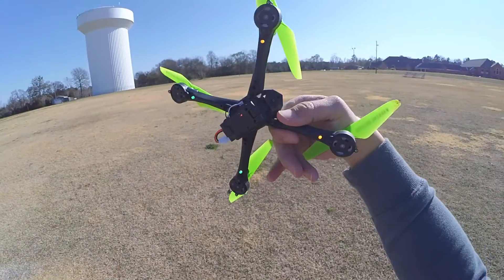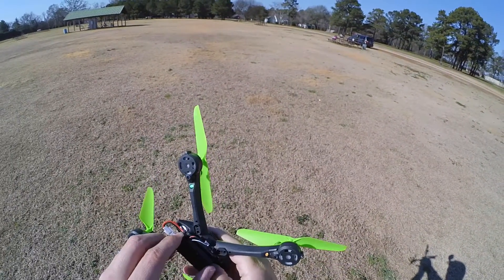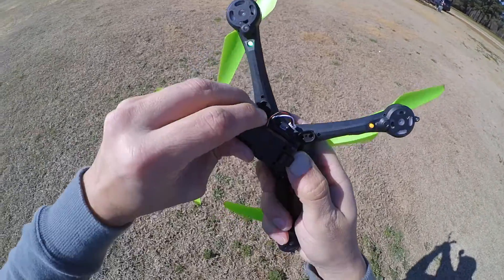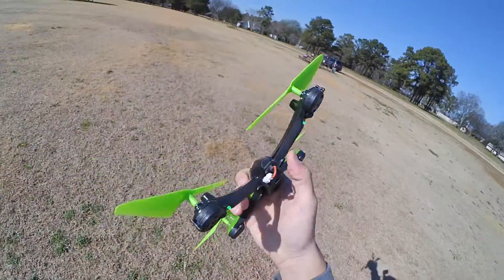I'm going to stop the video now, and I'm just going to bring it over here. I'm going to stop the video and take the camera off. I'm just going to fly it around — do some flips and funnels and things like that.